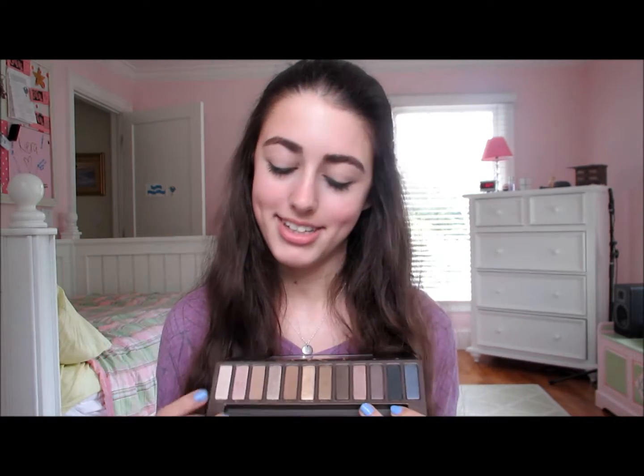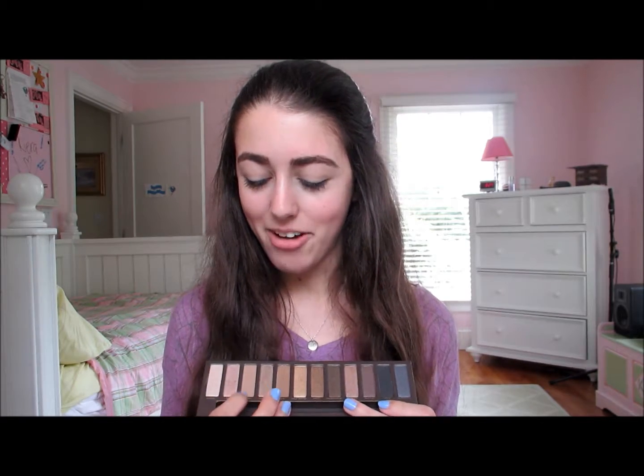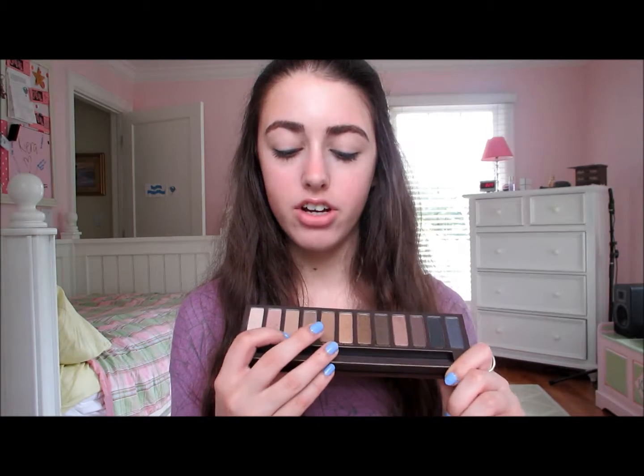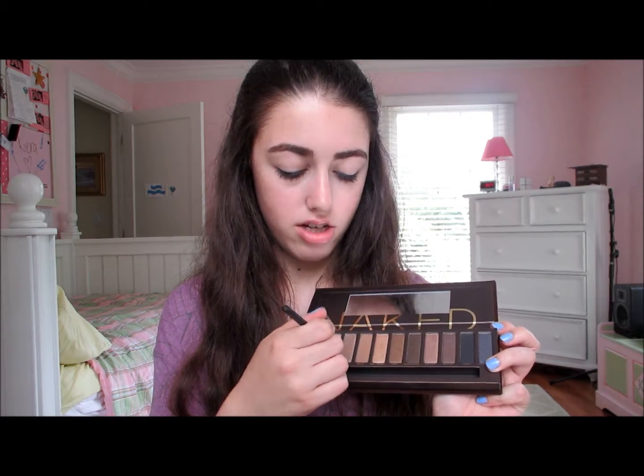You can always do this in a different order than I do, but this is just how I do it. So first I'm going to be taking this color called Naked — it's a light matte brown. I'm going to take this brush by Maybelline and just apply it up and around in my crease.